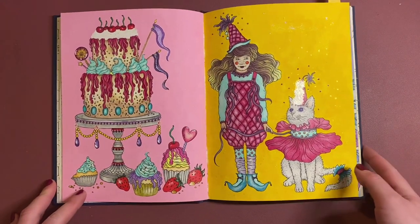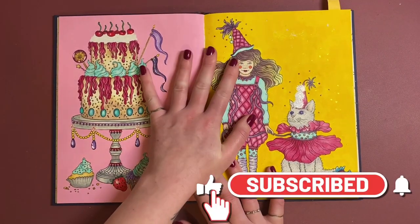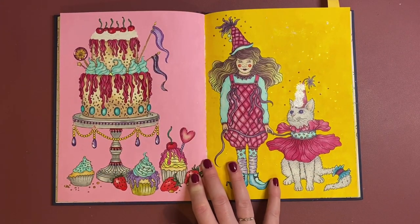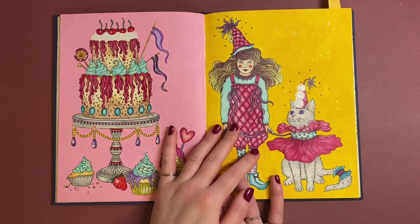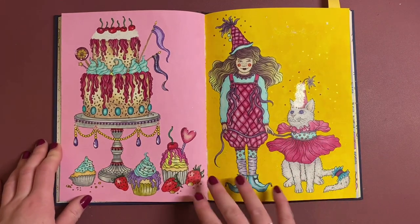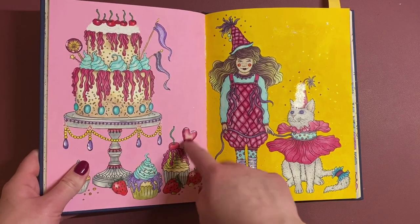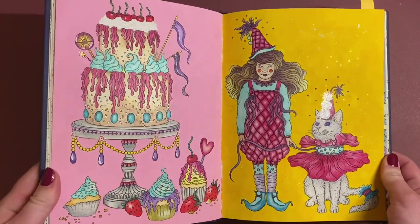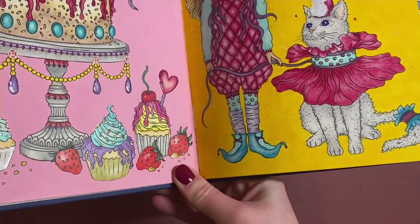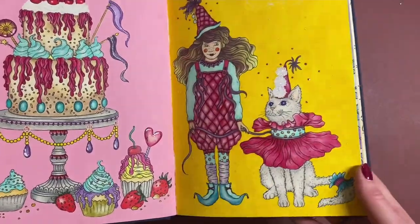I really really love this one — I love the brightness of it. The background was the Deco Americana paints, a yellow and a lovely pink. I don't know where that pink colour's gone actually, it's disappeared off my desk. I used a bit of Glossy Accents on the little love heart, lots of stickles — I just love this one, it's such a fun one. I put stickles on all the sprinkles on the cupcakes.